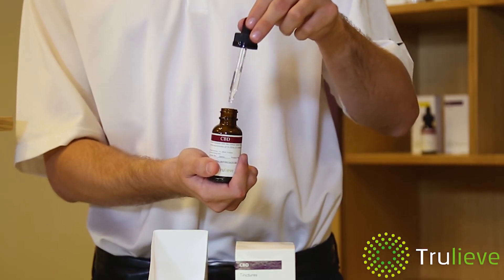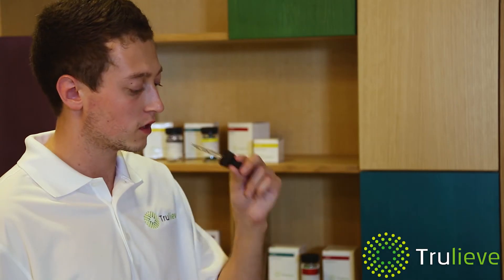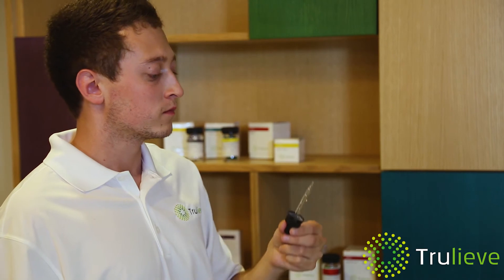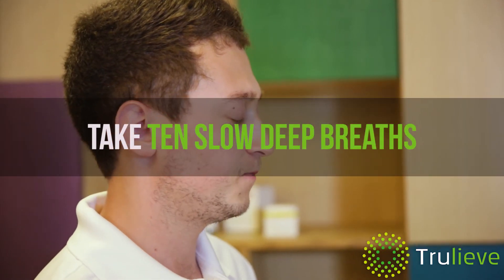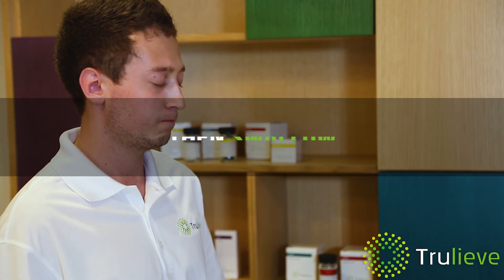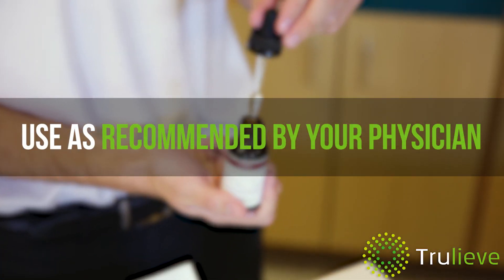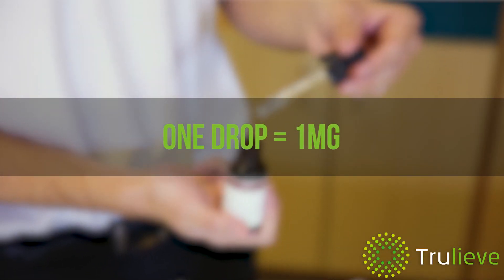Fill the dropper and squeeze the drops directly under your tongue. Use the tongue to gently paint the tincture around the inner cheeks. Take 10 slow deep breaths, then swallow. You may dilute the drops in a small amount of water. Use as recommended by your physician. One drop is one milligram.